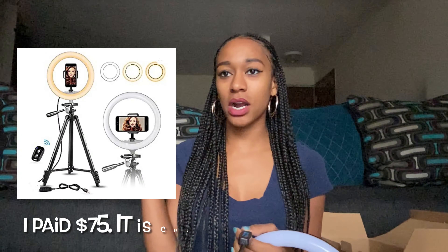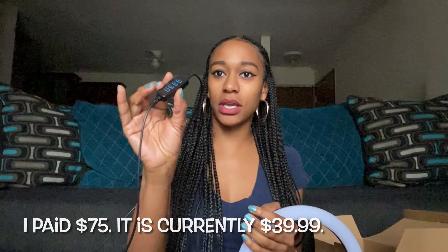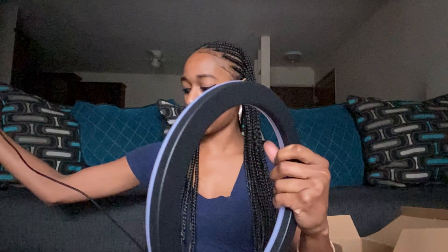On the diva ring light, it comes with adjustable settings which I really liked. There are three light settings: a white light, a yellow light, and a blue tint light. I'll have a picture of what it looks like on Amazon. There's also a little remote to adjust the lighting however you want, and it has a USB end to plug in.